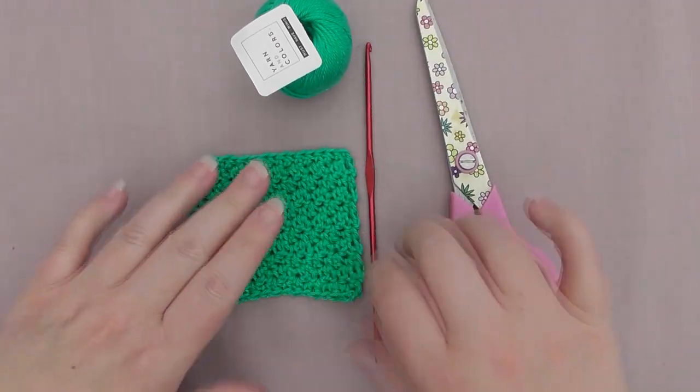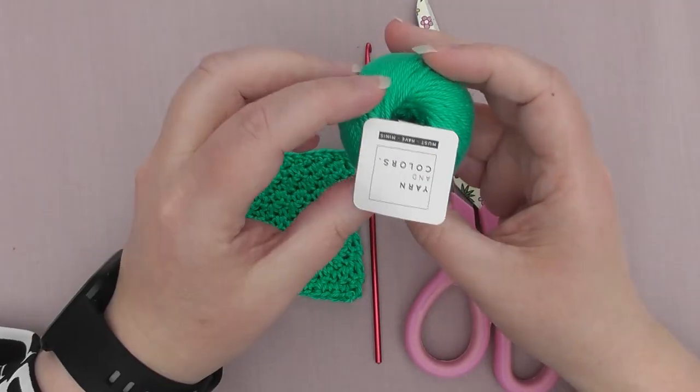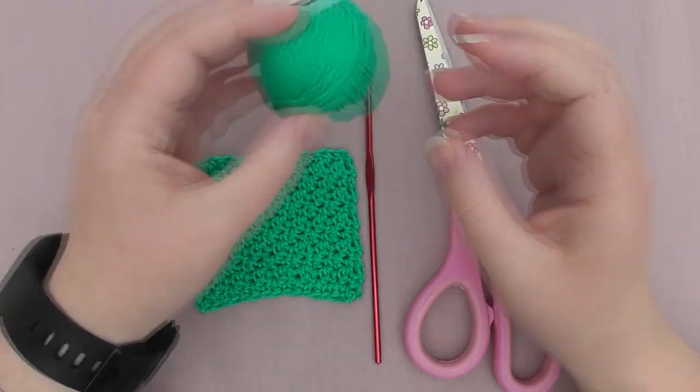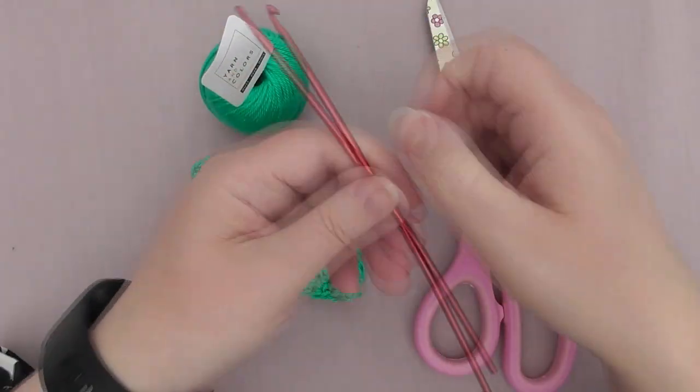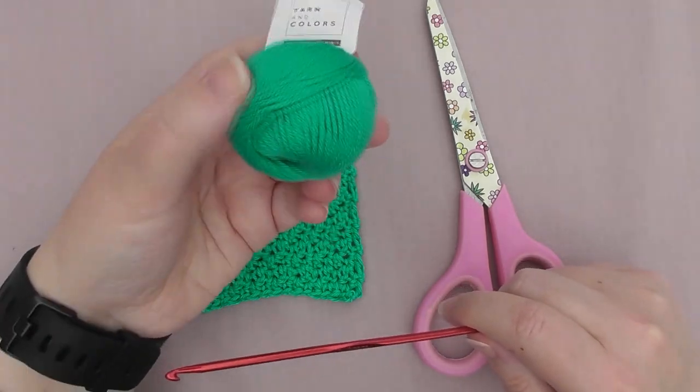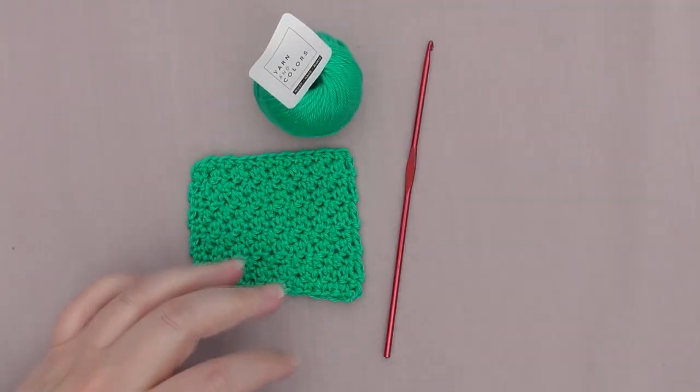All you need is a yarn — I'm using 100% mercerized cotton. Mine happens to be yarn in colours, but anything will do. I'm using a 3mm hook because this yarn is approximately 4 ply. And a pair of scissors to cut your yarn at the end.